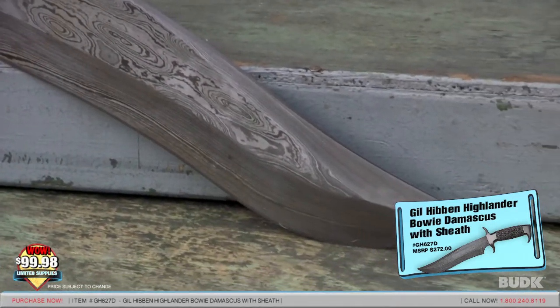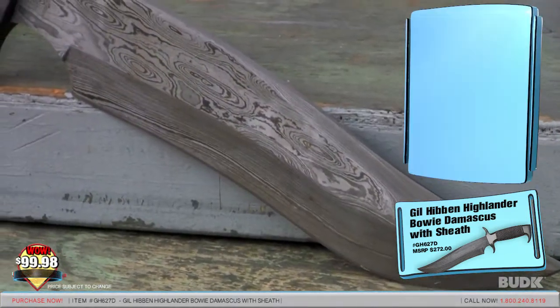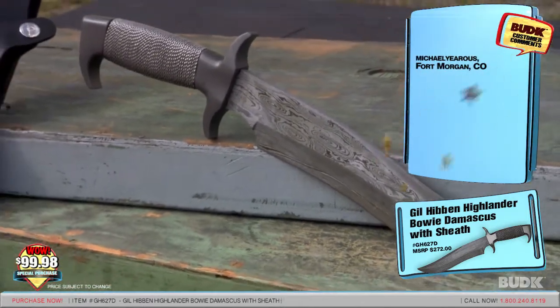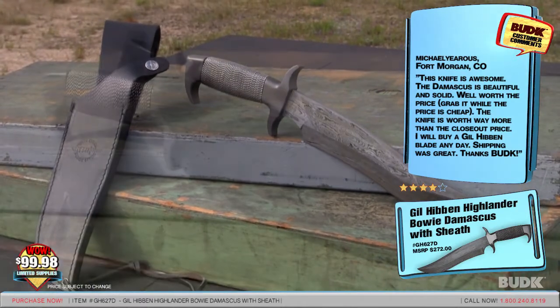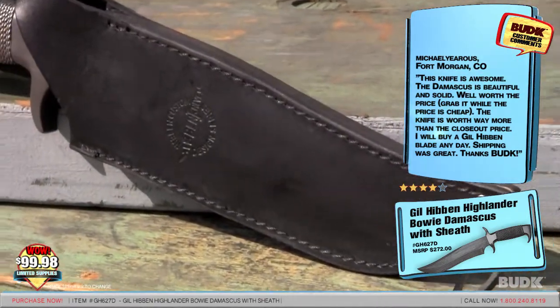It's an eight and three-quarter inch blade with 13 and a half inches overall. Michael Yeros from Fort Morgan, Colorado gave a rating of four stars and said: this knife is awesome. Damascus is beautiful and solid, well worth the price. Grab it while the price is cheap. The knife is worth way more than the closeout price.